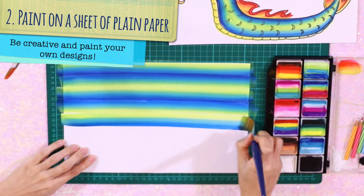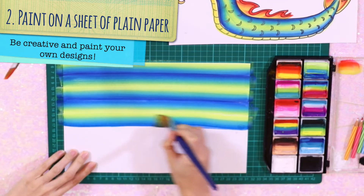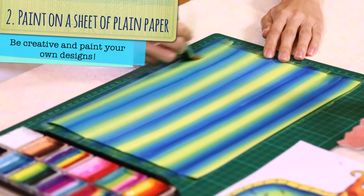Let's go on to colour a plain piece of A4 paper with the one stroke technique. Set this aside to dry and let's go back to our Dragon Boat template.